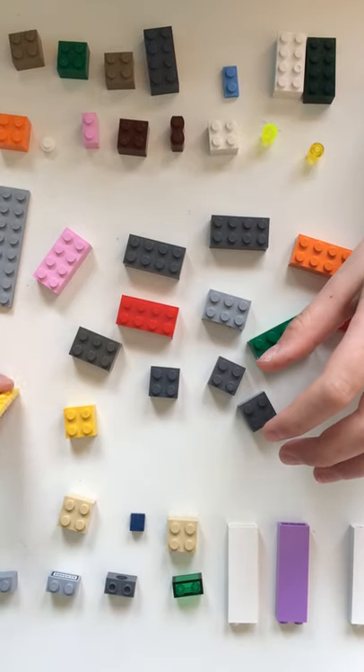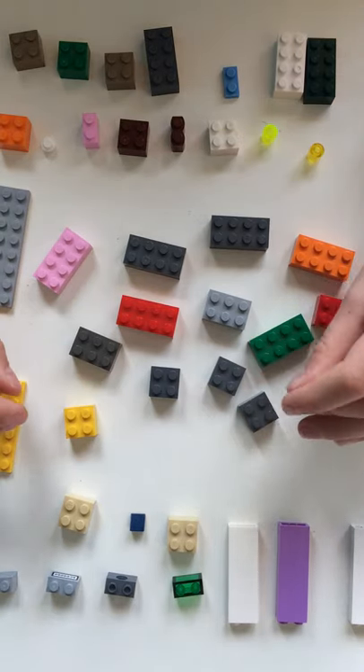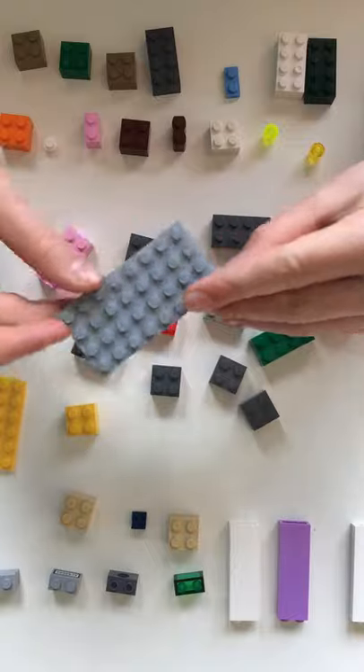Hello, welcome back to another video on Lots of Bricks and Blocks — Nifty Tricks, episode two. Today we are going to be building a Lego llama. First you're going to want to get a four by eight plate.